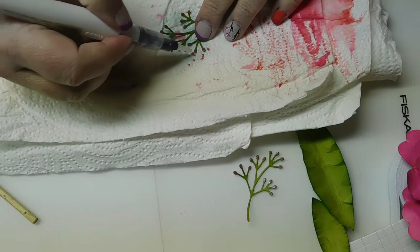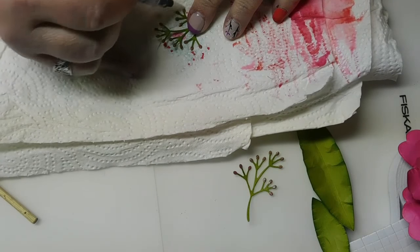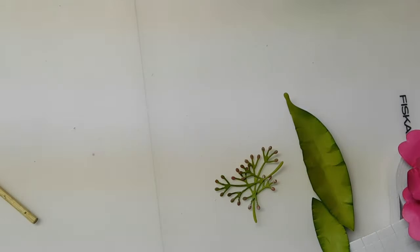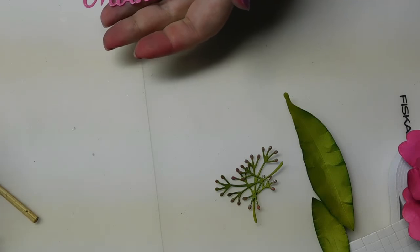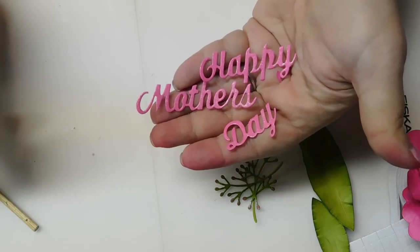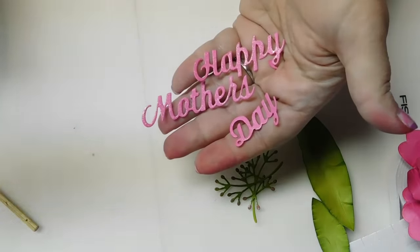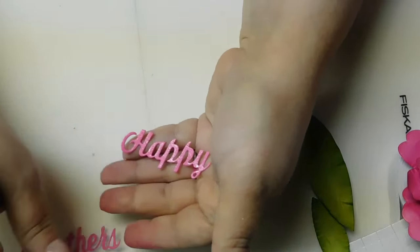Then I took the Nuvo pen over the ends of those, working on a paper towel to keep the mess off the silicone. The other piece that's cut out is the Happy Mother's Day die from createdhomewithg.com — I'll post links for these in the description box, provided he still has them in stock. So there's all of our elements.